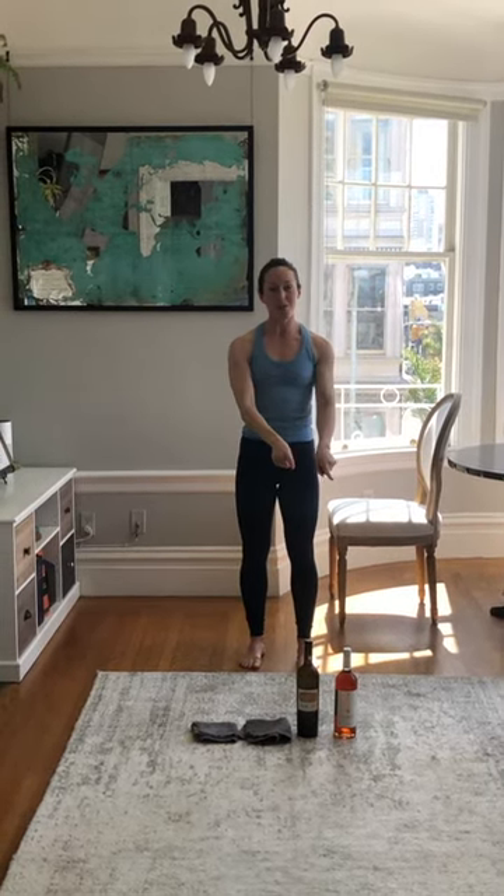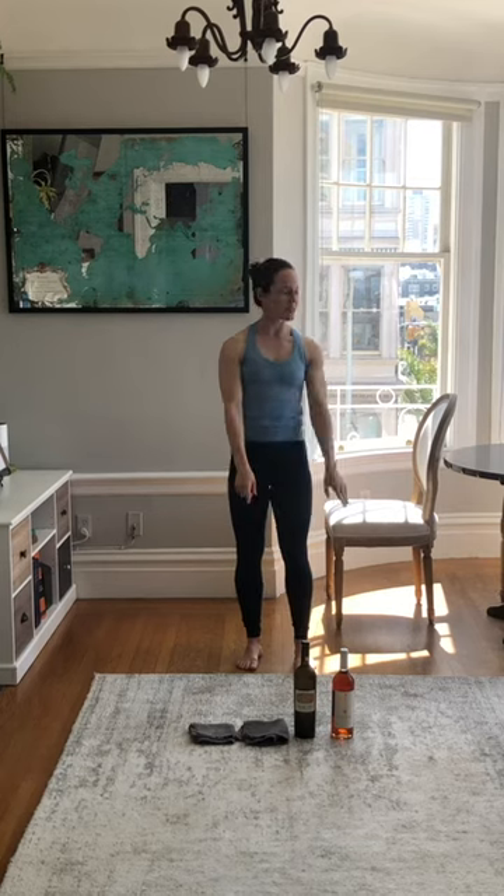Hi, my name is Mikayla and welcome to my home. I'm going to guide you through a few simple exercises you can do in your own home using two wine bottles, two dish towels, and one chair. We'll start with these exercises. At the end of the video, I'm going to write out each exercise so you can do it at your home and your own pace.